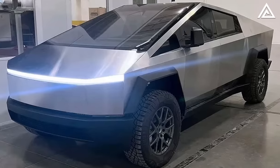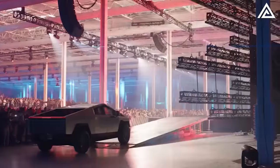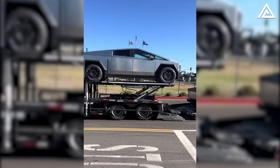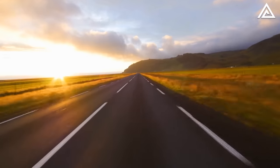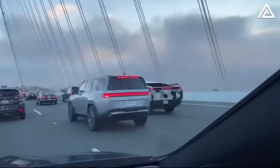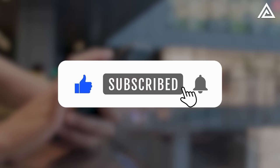Technology enthusiasts and Cybertruck aficionados have turned their gaze toward the upcoming Cyber Rodeo, a highly anticipated event scheduled for September 22nd, promising to be the official launch of the electric pickup truck, with announcements regarding specifications, pricing, and delivery start date. Is its actual range 350 miles, 500 miles, or 620 miles as rumored? All will be answered with a real experience journey. Stay tuned, hit the like button, and subscribe to the channel.